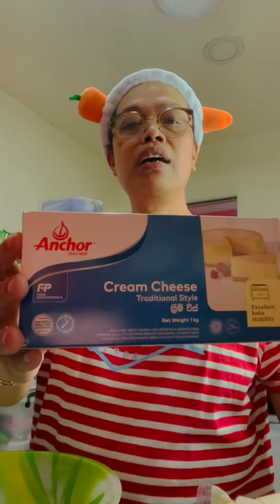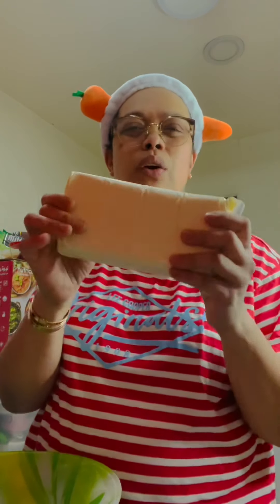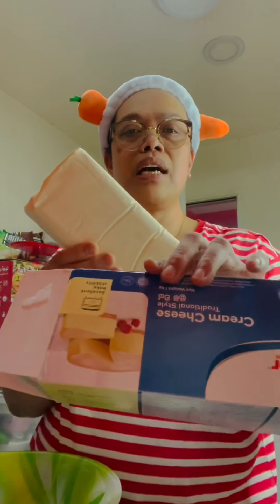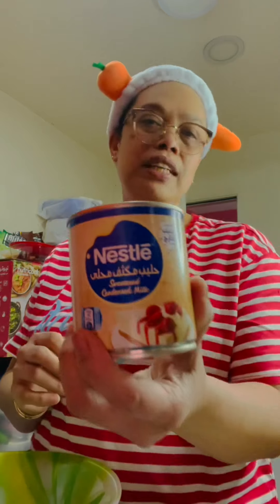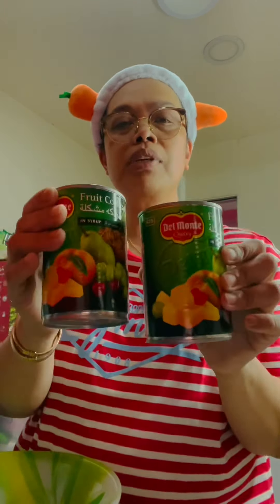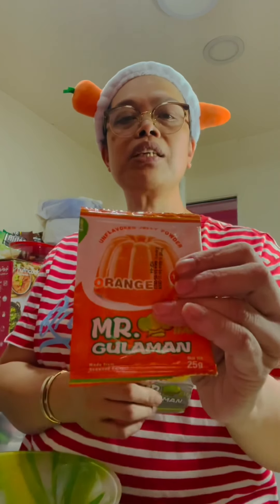Ang ingredients ko guys na gagamitin ay itong Angkor Cream Cheese. It is 1 kg but I need only half kilo — 500 grams only of cream cheese. And I need 1 can of condensed milk, 1 can of Nestle Cream, and 2 cans of Fruit Cocktail. And 2 packets of Mr. Gulaman.